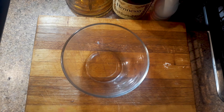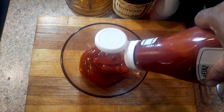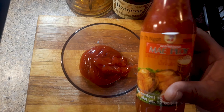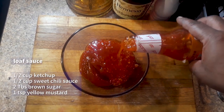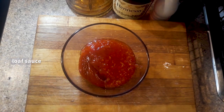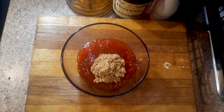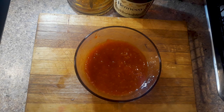While that's baking, we're gonna make a sauce for the top. Take about a half cup to a cup of ketchup — I'm using a half cup, eyeballing it. Then match that with about a half cup of sweet chili sauce, a nice little spin. On top of that, add two tablespoons of brown sugar and a teaspoon of yellow mustard. Whisk that all up to magical perfection.